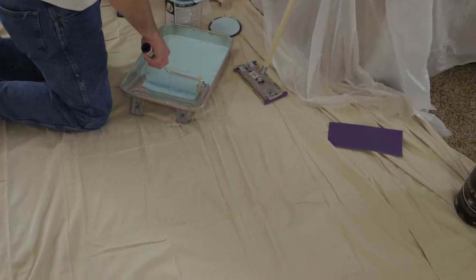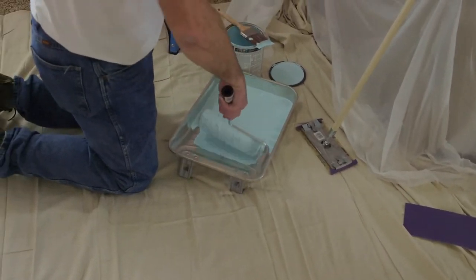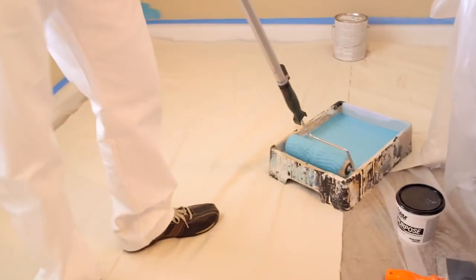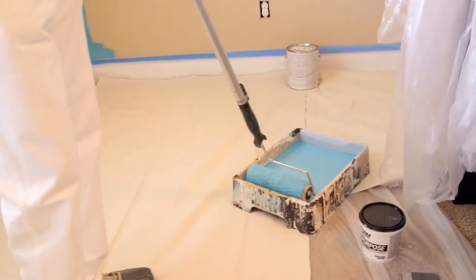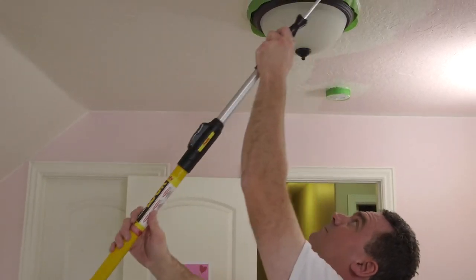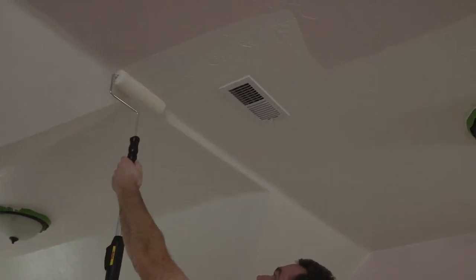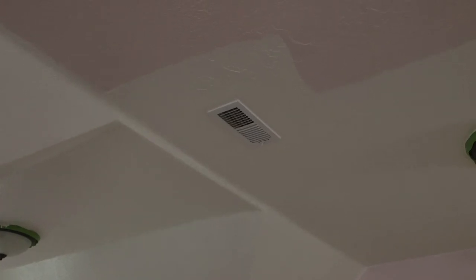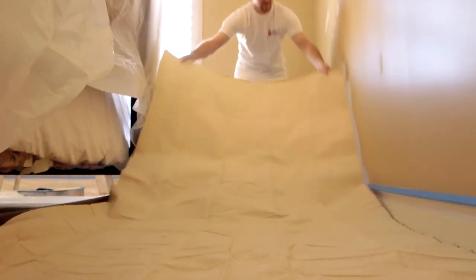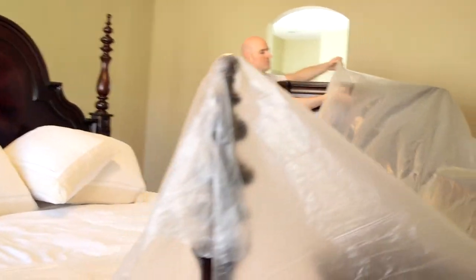When using a roller, be sure not to submerge the roller all the way in the paint. Lightly dip the roller in the paint and use the tray to spread the paint evenly over the roller. You always want to start with the ceiling first and work your way down, so as not to get unwanted additional paint on the newly painted wall. Be sure to paint in long uniform strokes for an even finish. Be sure to protect your carpet with a long thin sheet of plastic or paint guide — they're not very expensive and save your carpet from any damage.